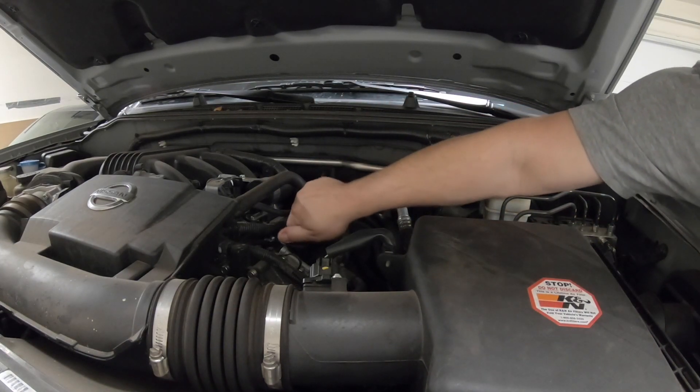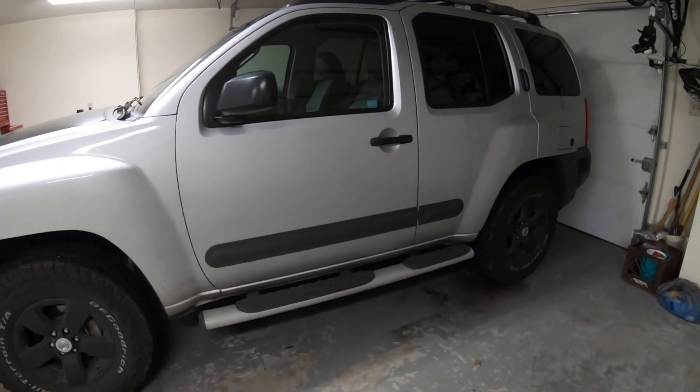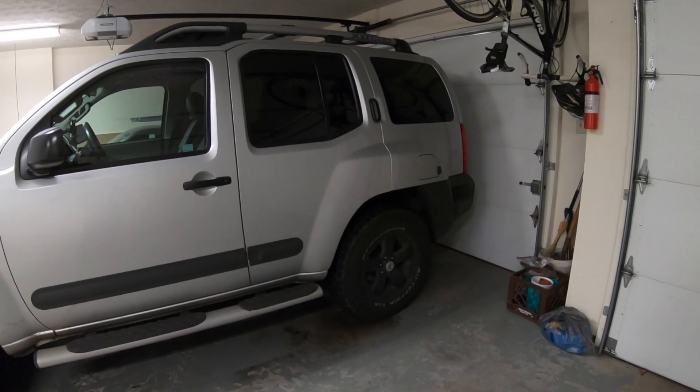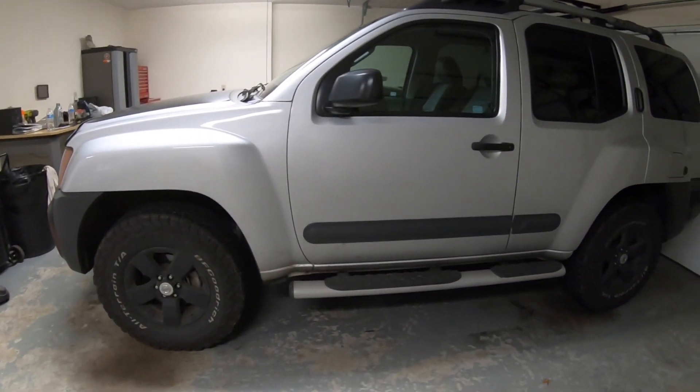Alright, last step — putting the cap on. That was definitely one of the fastest oil changes I've ever done on the Xterra. I'm always going to do it that way from now on. It takes like five minutes to jack up the car versus ten or fifteen minutes cleaning up underneath.